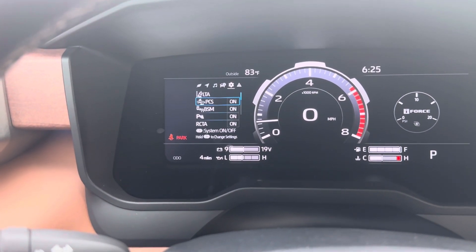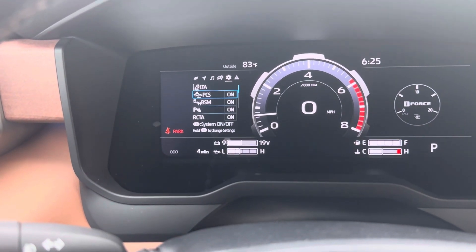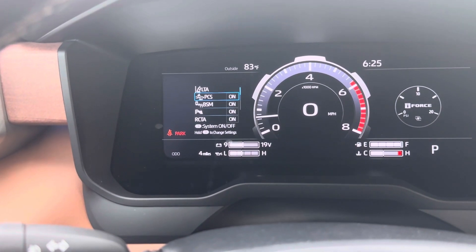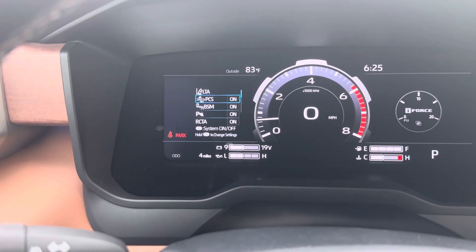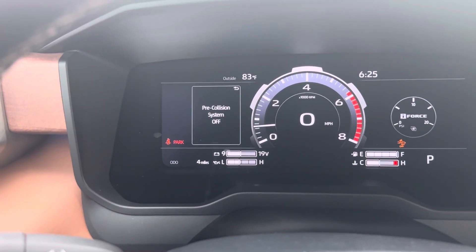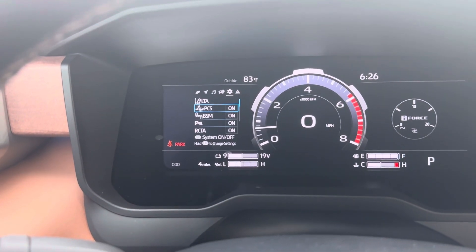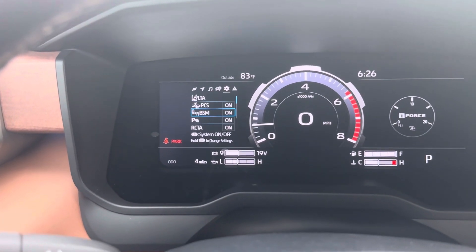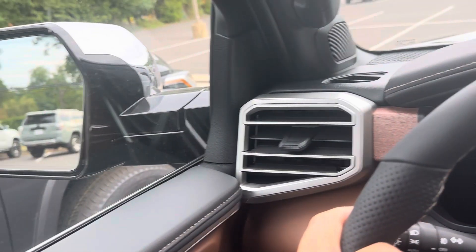The PCS is the pre-collision system. If any car in front of you stops short, it'll tighten up your seat belt and give you a brake jolt. If you don't brake in time, it'll brake itself — make sure it's on. BSM is blind spot monitors. If any car is in your blind spot, it's going to light up in your side view mirror.